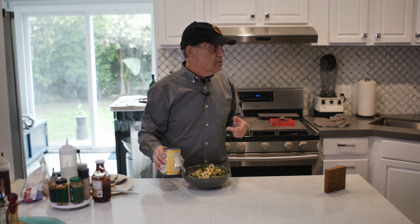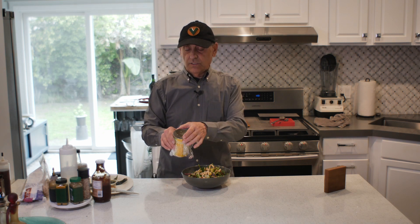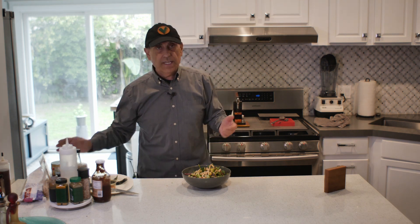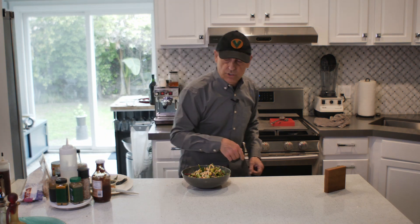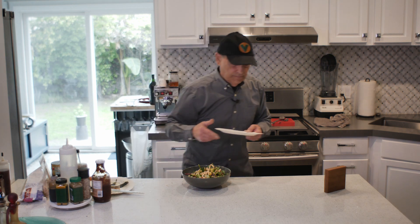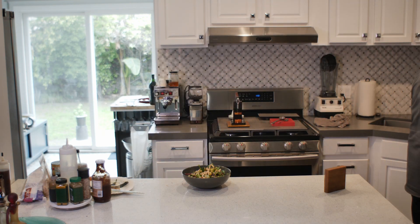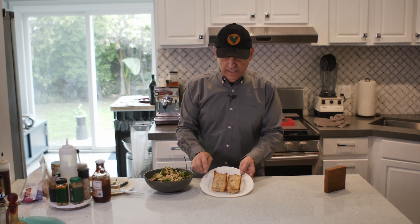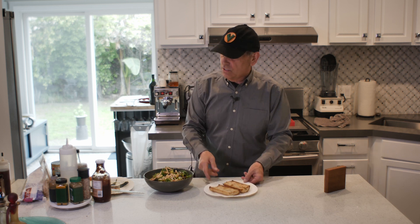A little tip — these are the pinto beans. I just put foil or saran wrap on top with a rubber band and they keep in the refrigerator. You just throw the container away — nothing to wash. Alright, let's get out the toast. It looks absolutely perfect — look at that, timed so perfectly. Beautiful, nice and browned on the edges.